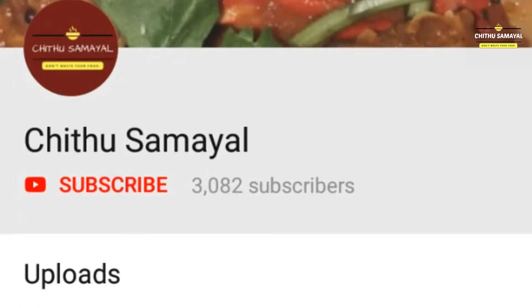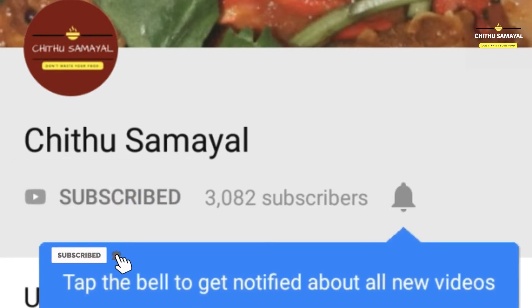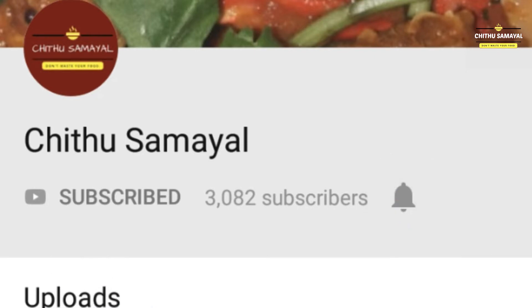If you want to subscribe to Chittu Samayal, please hit the subscribe button and click on the bell icon so you can see the next video. We'll see all the videos.